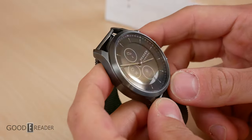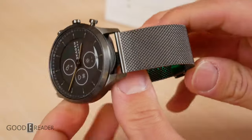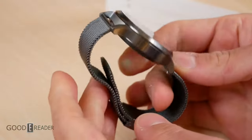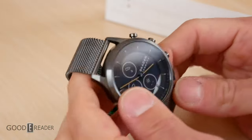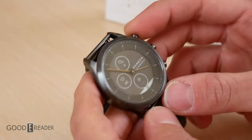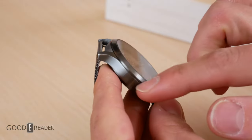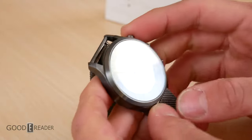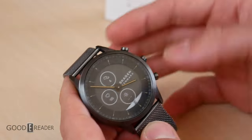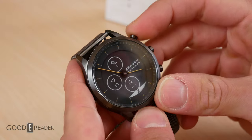The beauty of the Skagen and Fossil line of smartwatches is that you can really change the personality of the watch. This one has a really nice chain mail steel band that is very heavy — it changes not only the look but the entire personality and weight of the unit. One thing you can't change is the body color, so make sure when buying this you get the correct one. This brushed gunmetal will always be brushed gunmetal, so a brown or blue band might not jive with it.